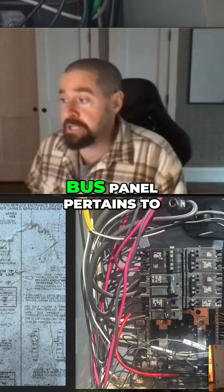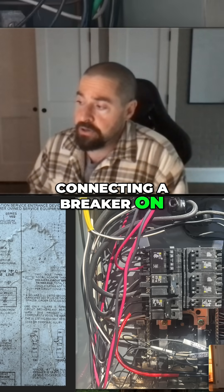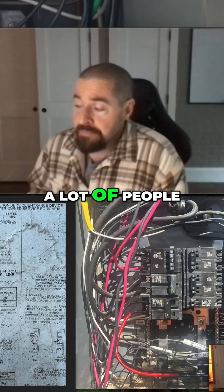As a hot bus panel pertains to solar and storage — connecting a breaker on this panel — a lot of people get mixed up.